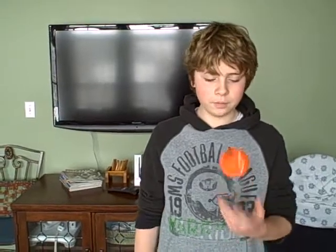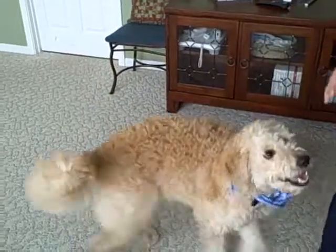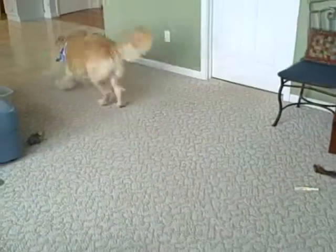And that is how Doom catches. This time I'm going to make Doom get off the chair and fetch some balls. Doom, Off. Doom, Ready? Fetch. Fetch.